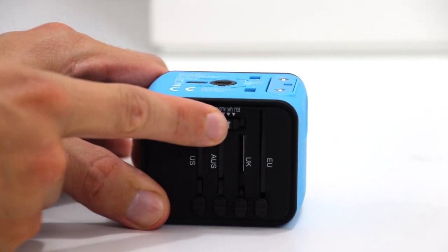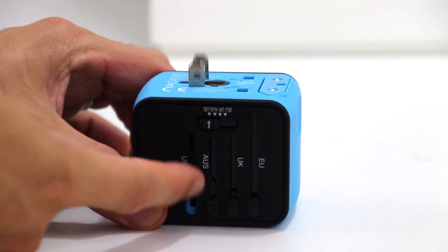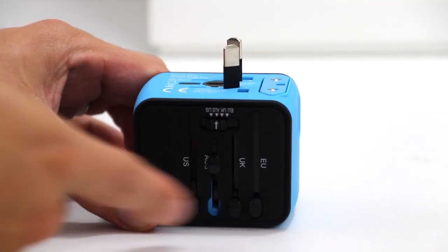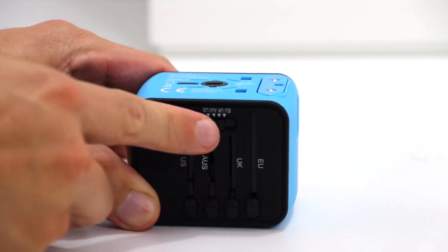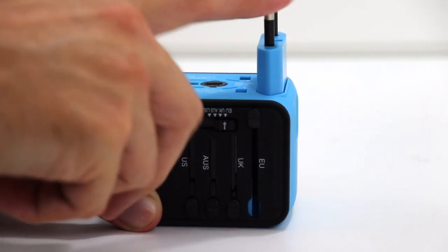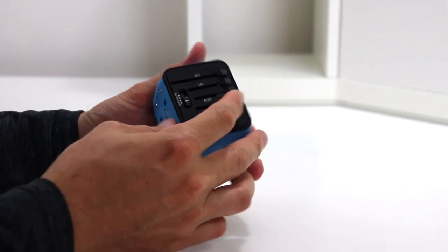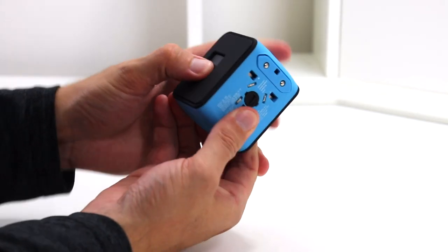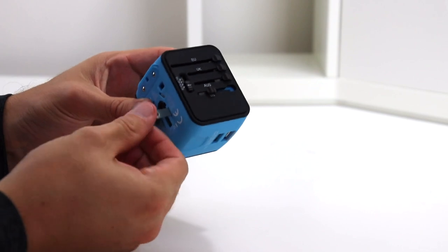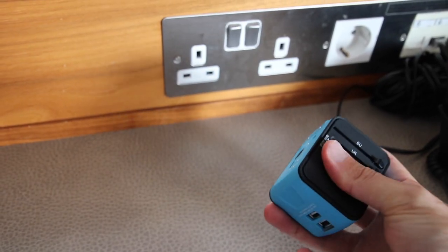It has settings for the US, the UK, Europe, and Australia. It is simple to operate — you simply move the selector switch to the option that you'd like, press the button on the back, and then move the slider to expose the selected plug. Then release the button and it will stay put. It's pretty sturdy as you can see. Although it doesn't have a numeric display, it does have an LED to show when it's powered.